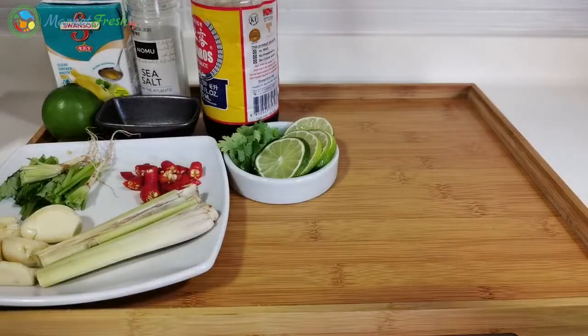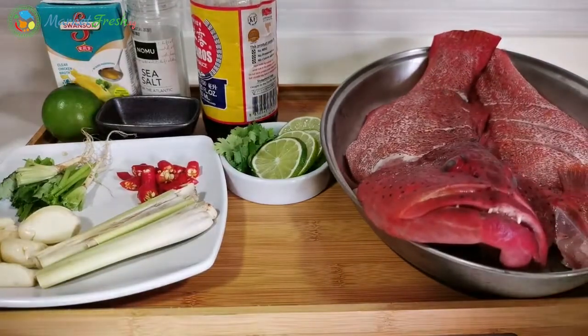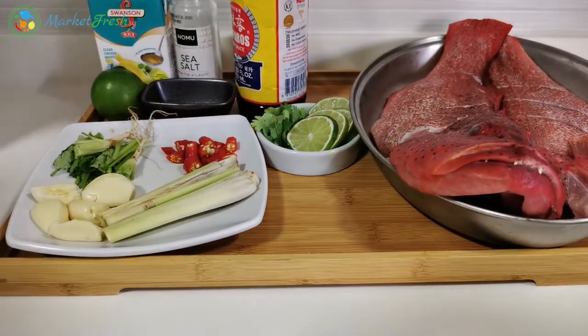Hello! Hi everyone! Welcome to Market Fresh Let's Cook. So it's a Sunday again, it's almost end of the month. For today, we're gonna steam garupa, but it's also a bit of a Thai way of cooking this dish.